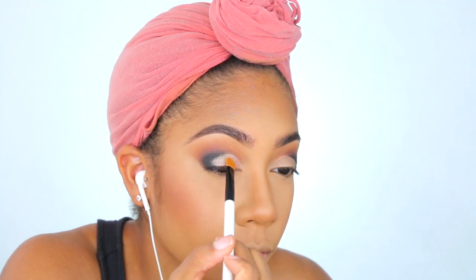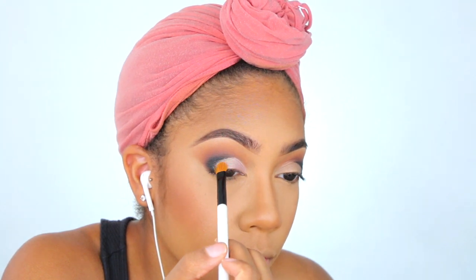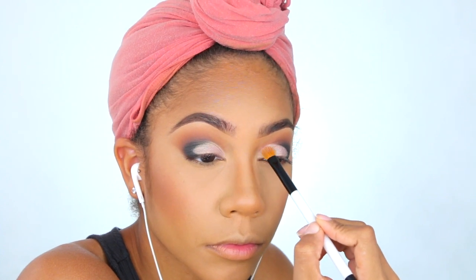For my lid shade I'm going to be taking a color called Kittens from the Too Faced Natural Love Palette. This is one of my favorite palettes for shimmer shades right now — if you don't have that palette I highly recommend it. I think it's a beautiful, beautiful palette, used for all skin types. Absolutely beautiful.